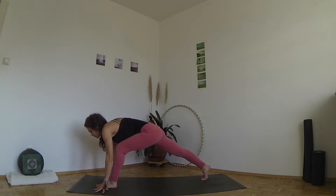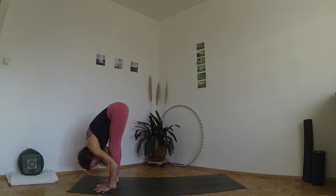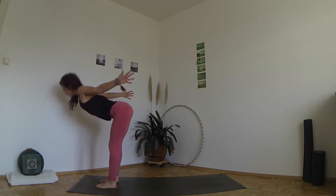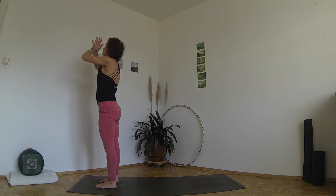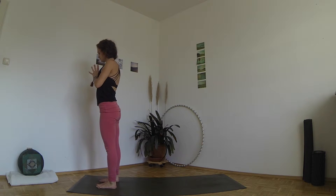Inhale, step the left foot forward, exhale right foot too. Inhale, take your hands to your hips or circle your arms up through the sides. Exhale, bring your hands together in front of your heart and close your eyes for a couple of breaths. Either stop here, get back to your day, or continue with another version of Surya Namaskar from the Ashtanga tradition.